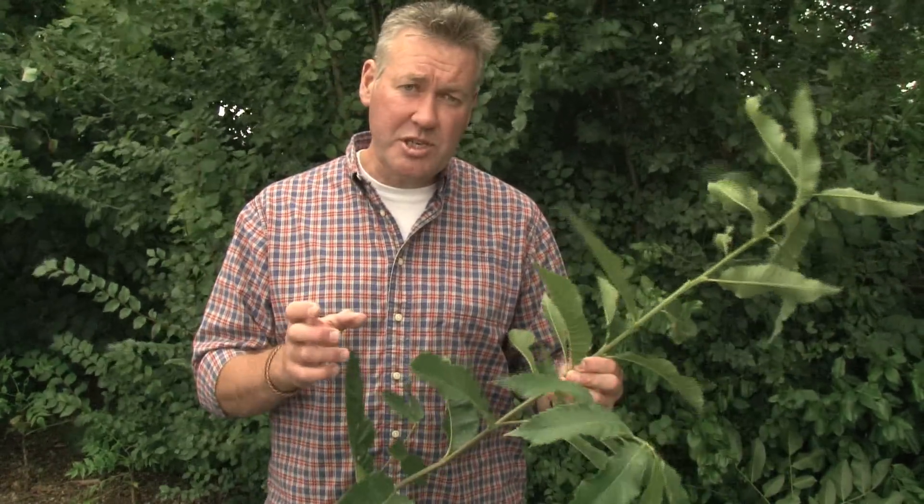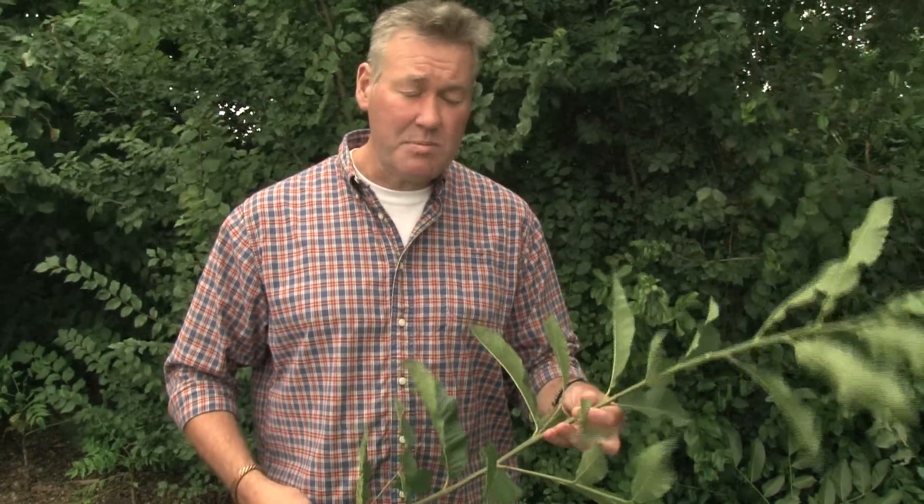Sweet chestnut has some interesting characteristics as a timber species. You'll see it grown as a coppice species, which means it's cut off close to the ground and allowed to regrow. In the southeast of England in particular, there's a lot of sweet chestnut coppice — it used to be used for producing fencing materials, hop poles, and long thin poles for all sorts of different uses. These days it may be used for generating large volumes of fuel wood.